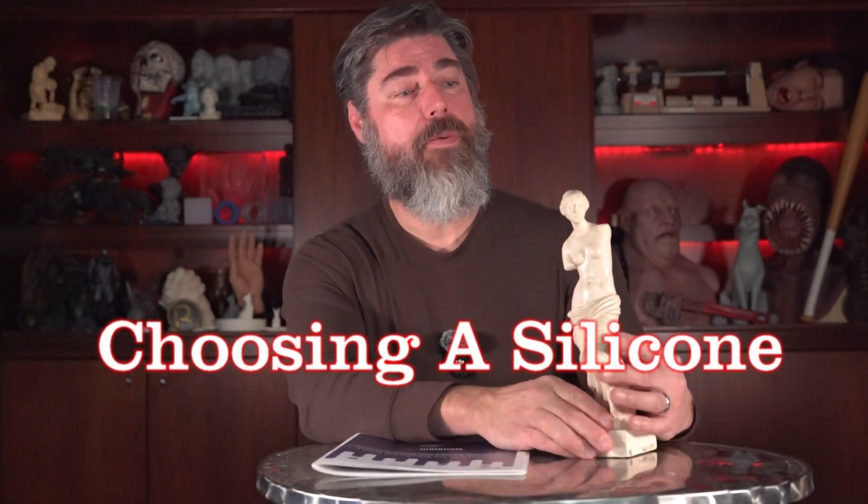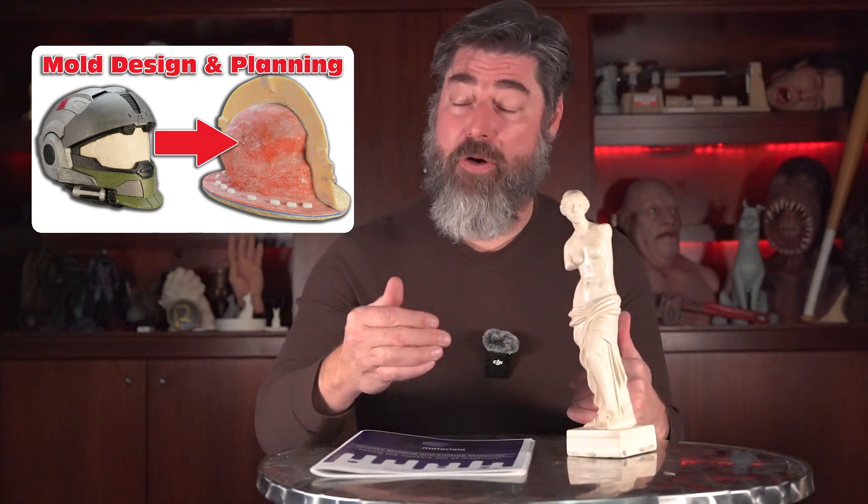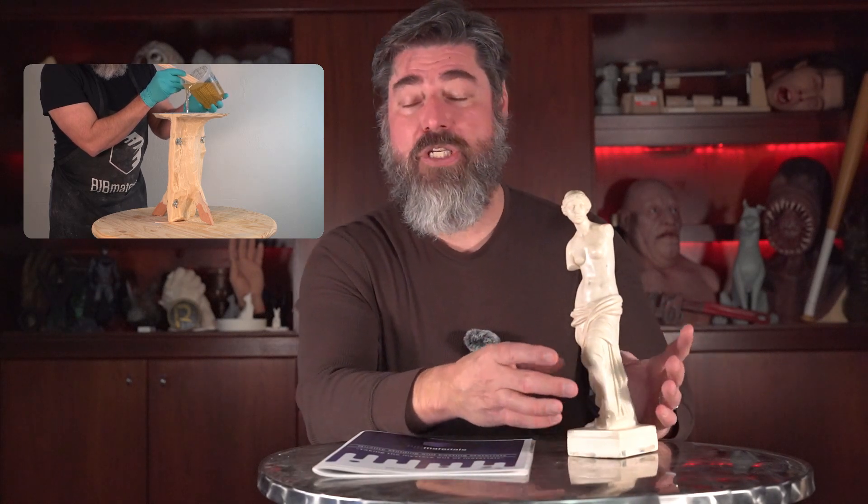In choosing a silicone, it's real important to think backwards from your end goal — what you want to be pouring into the mold — and then work back from that point. In this instance, I know I want to be pouring polyurethane resin into my finished mold. I want to produce seamless copies in either clear resin like Water Clear 786, or cold cast bronze or cold cast silver pieces that don't require a lot of seaming. In order to do that, I want something soft and stretchy. Starting with my casting material, everything needs to be compatible, and since that leads me toward a platinum silicone, I want to make sure the platinum silicone doesn't have any issues with my original part.